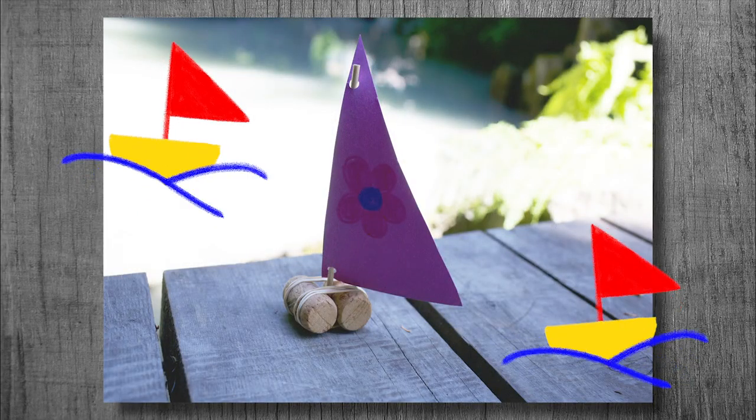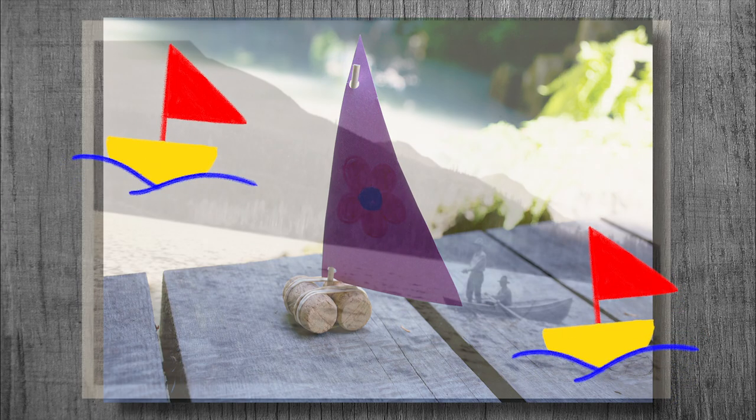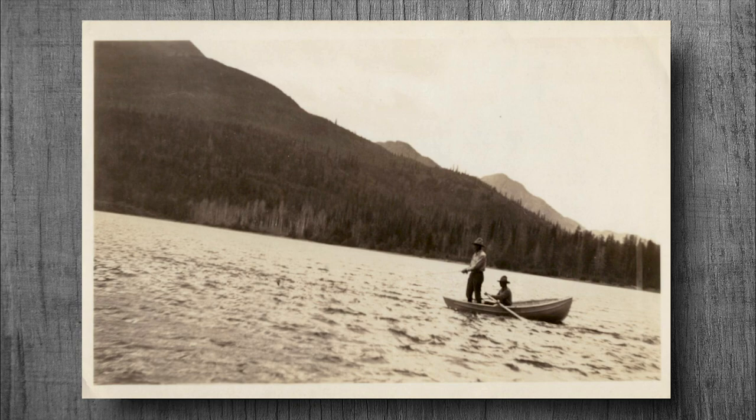Every Saturday we will be posting a craft video that will include some insight into Whistler's history. A list of craft supplies will be posted each week, or you can register for the library to get all the supplies you'll need. Thank you for joining us today for this week's craft, where we'll be making boats. Before we begin, the Whistler Museum would like to share some history about boating and sailing in Whistler.